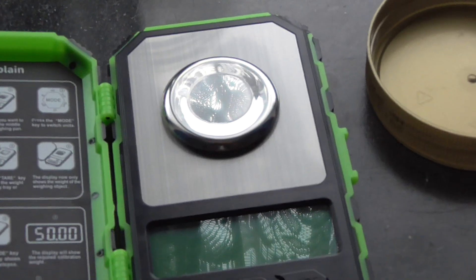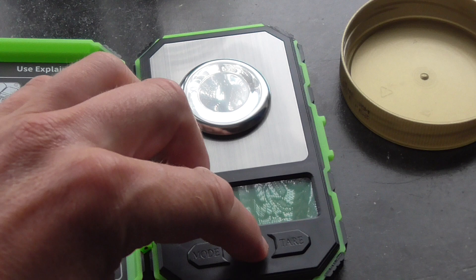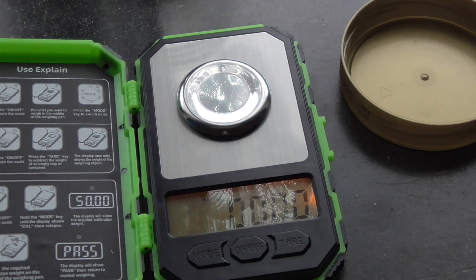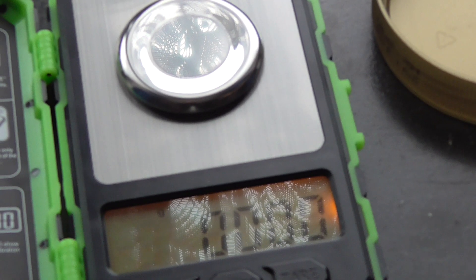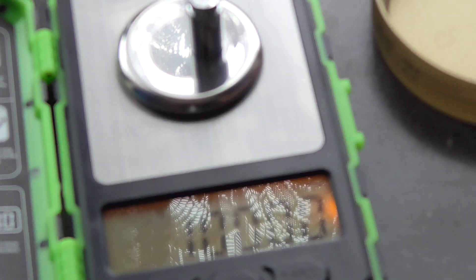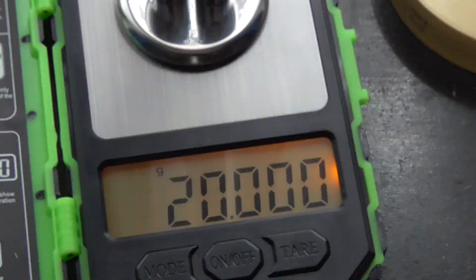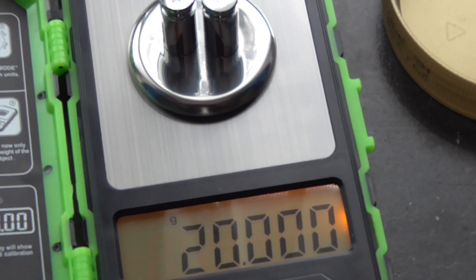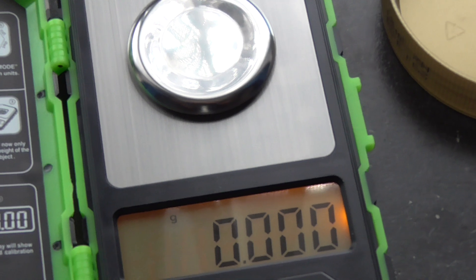It has already been calibrated with 20 grams. Let's check this — that's 10, there's 20. As you can see: 20 grams, 20,000 milligrams — this seems to be okay.